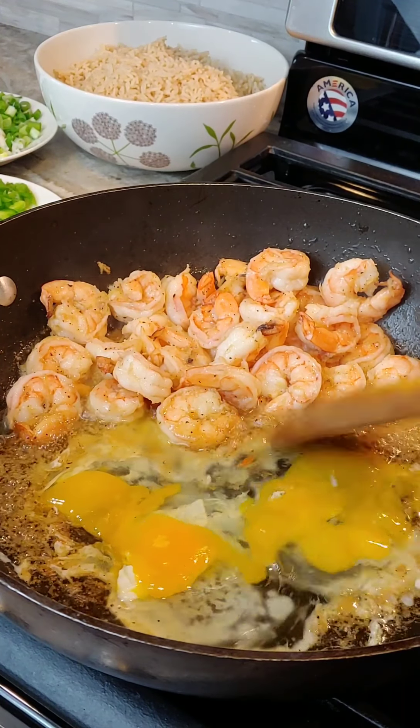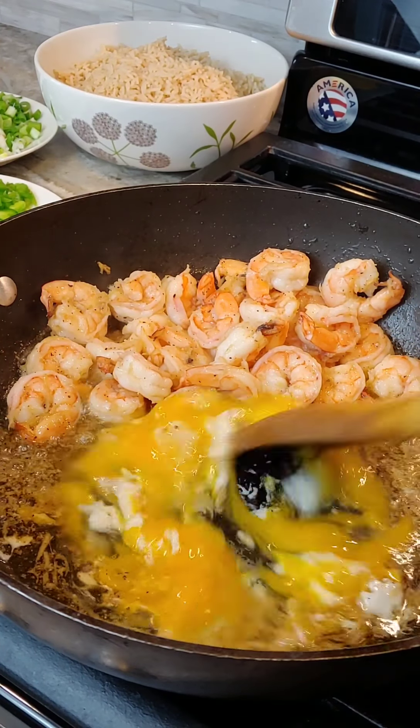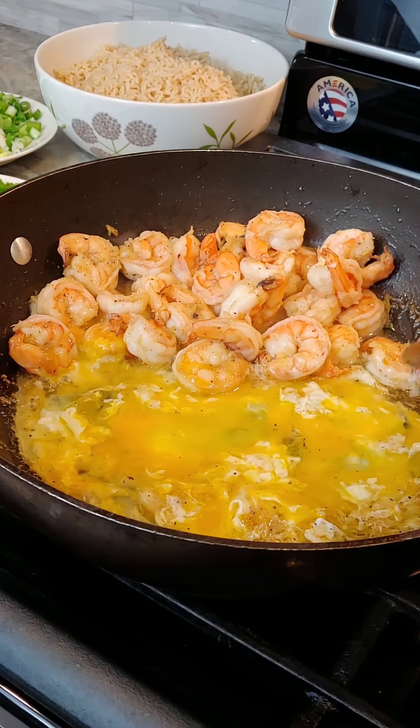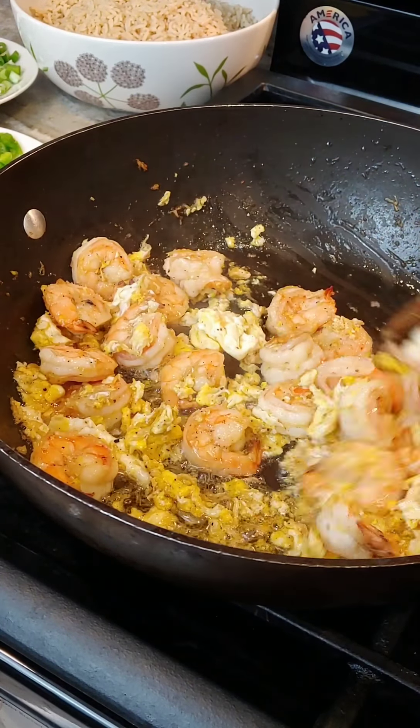As we say in one of our proverbs, 'It's a sweet-goom.' It's still the same. I choose to do it this way most of the time. Okay, so we'll continue.